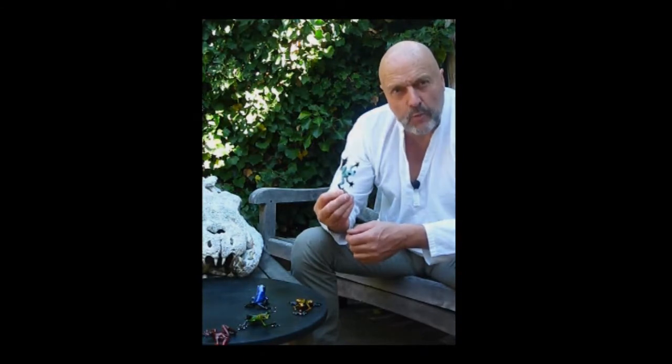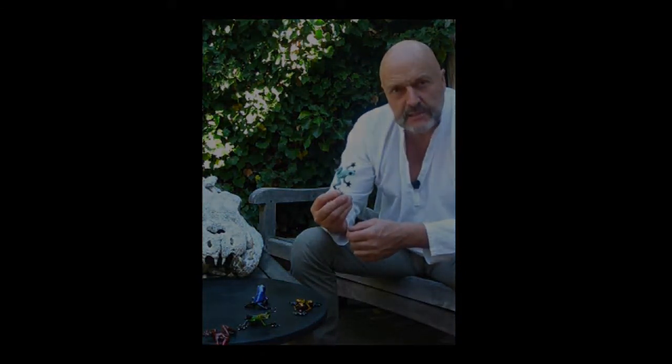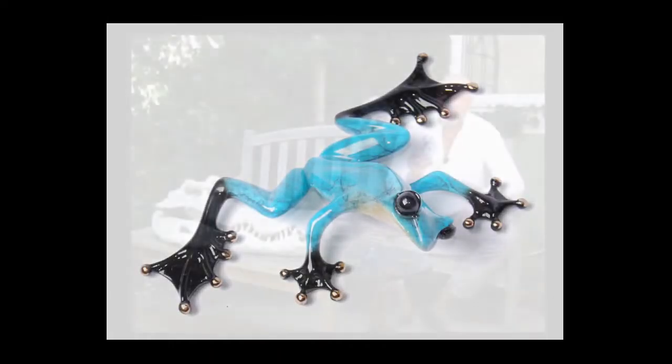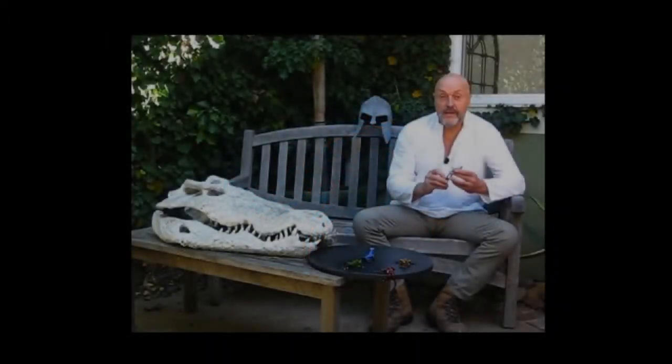This is what frogs do — they cling on walls and just leap off onto things, and that's what I've tried to capture with this little frog. A little bit of personality in him too. A fun little guy, and I hope he's going to be an addition to your collection.